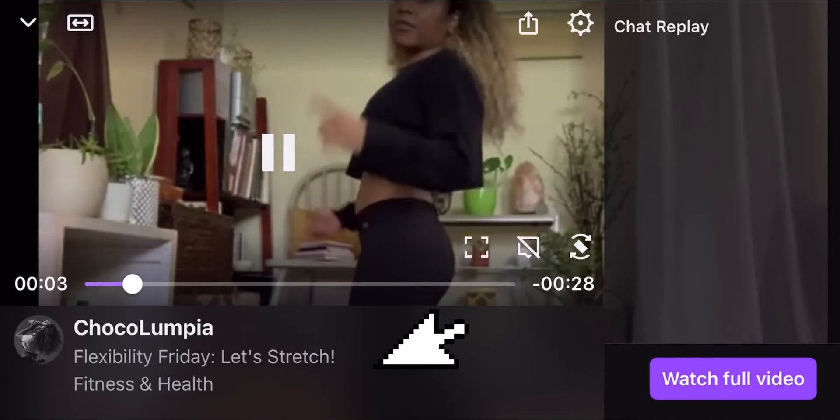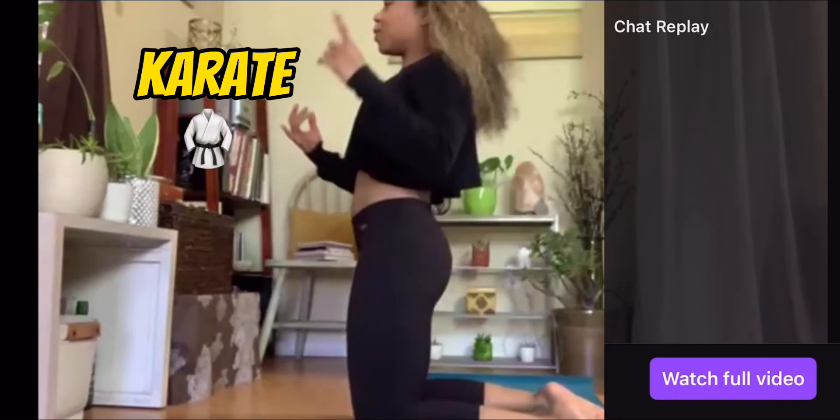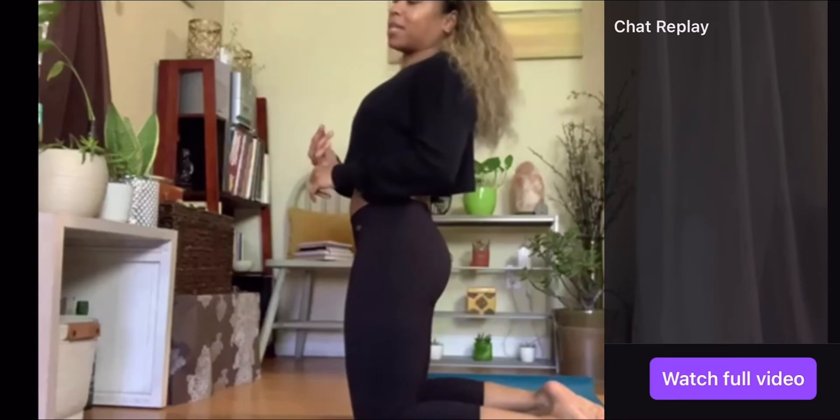So if your hips are tight, if you run, if you dance, if you do karate, if you do work from home and you sit on your couch when you're supposed to be sitting at your desk, or even if you sit at a desk — this pose is for you.